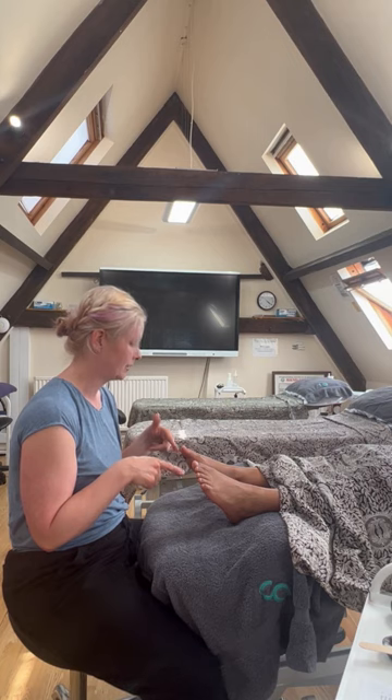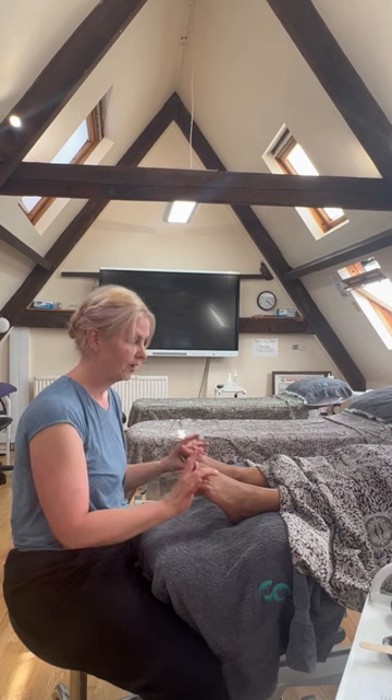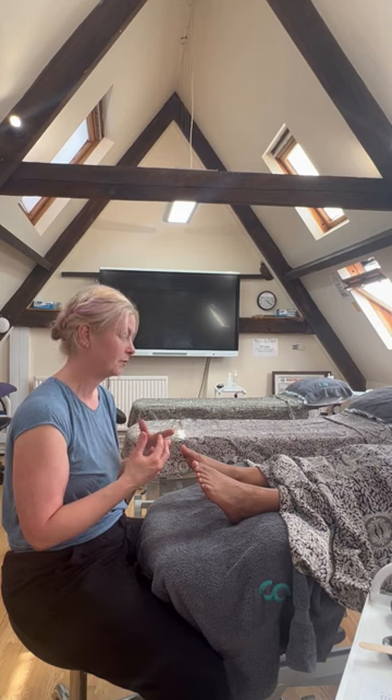So in this reflexology practice, I want to go through techniques that help us to deepen the breath — controlled breathing with our client, showing them how to expand the diaphragm — and we can also help that through the techniques we use on the feet. The optimum resting breath is about 5 to 5.5 breaths per minute.